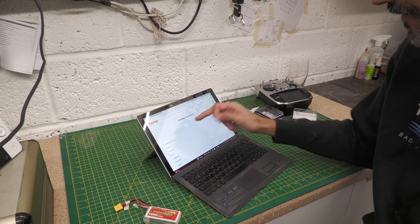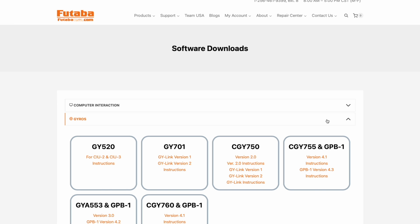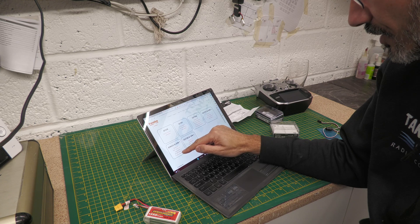If we do a Google for the GYA553 firmware and go to Futaba Software Downloads — I'll put both links in the description. In the gyro section you can see the GYA553 and the GBP-1. The latest firmware is version 3, as of end of November 2023. There are link instructions version 2 here as well, which I'll download — that's a zip file.